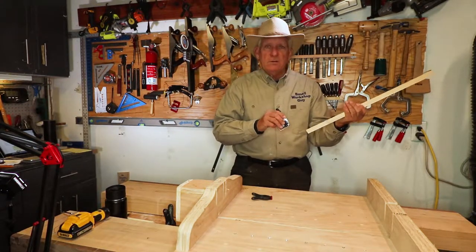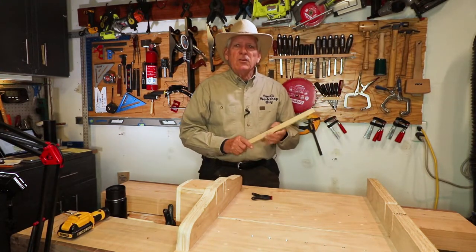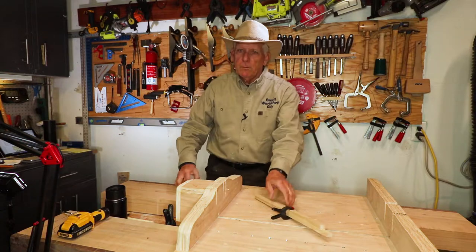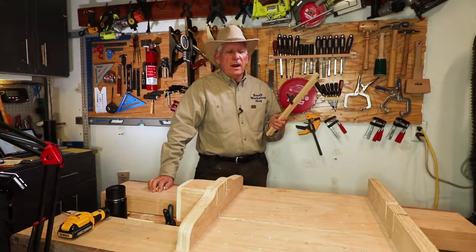So now I've got confidence — I got a correct measurement. Very simple jig. Make yourself several, keep them handy. Don't stick them in the bottom of a drawer somewhere, otherwise you won't use them — you'll just guess at your measurement. That is a simple jig every woodworker should have.